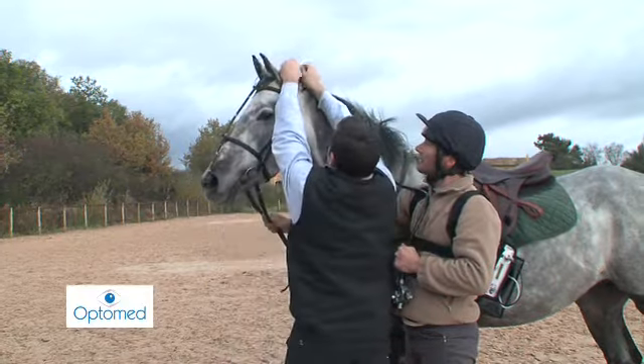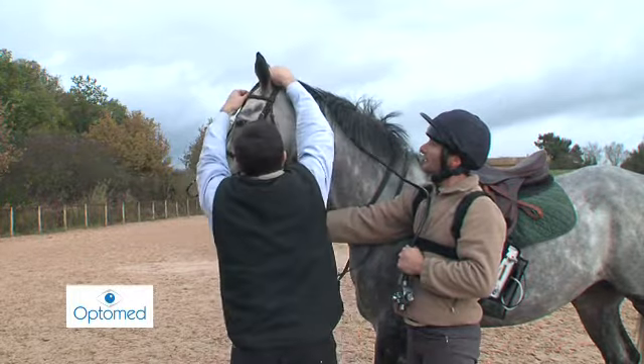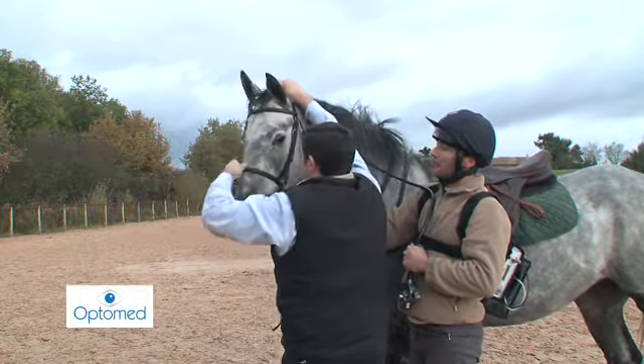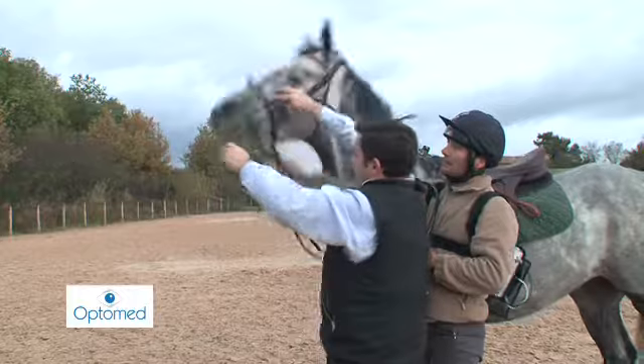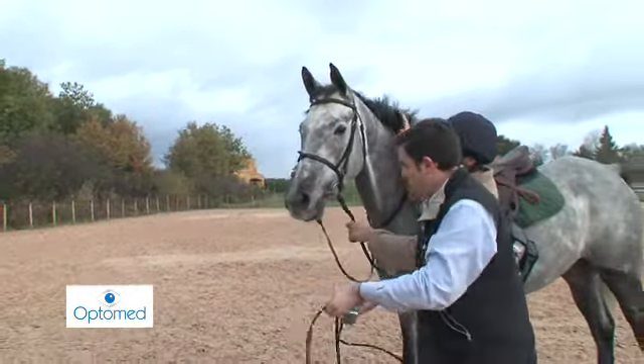The clamps are taken off, first that on the head stall, then the brow band, and lastly on the nose band. The upper part is unclipped, then the lower part, and the probe is slid downwards.